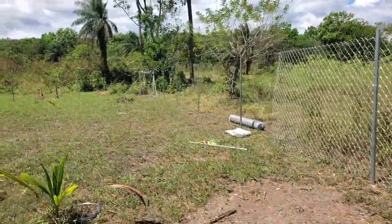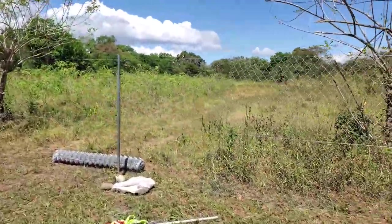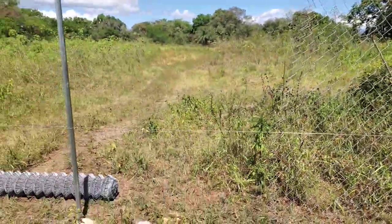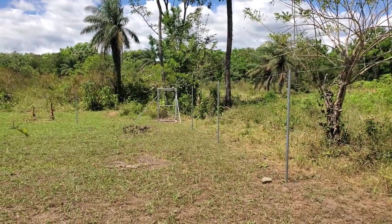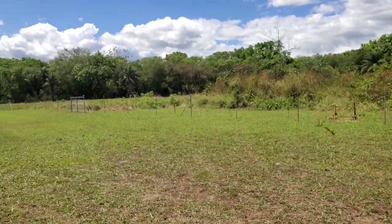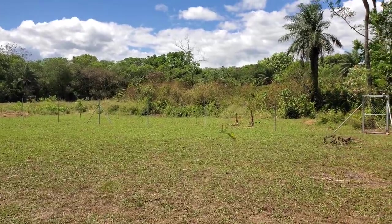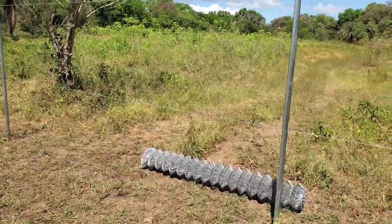I'm going to do the next 30 meters. I've done that yesterday — from there to here, that's 30 meters. I'm going to do the next section, it's about 15 meters left here, then about 40 meters. Then we'll go from there to my middle spot over there and pull my three lines across.